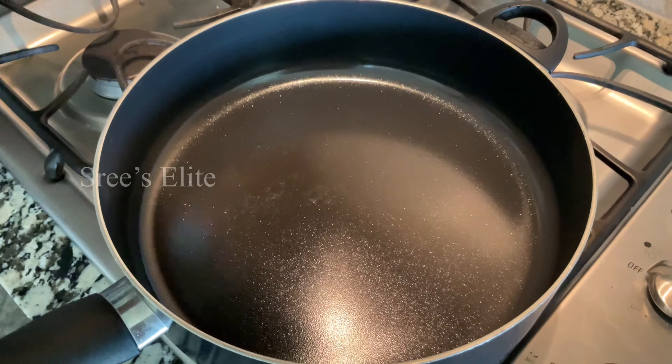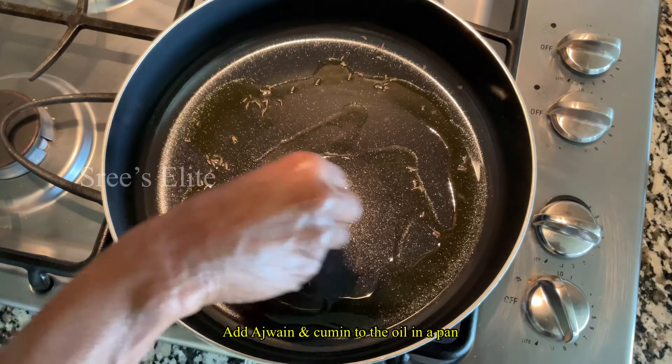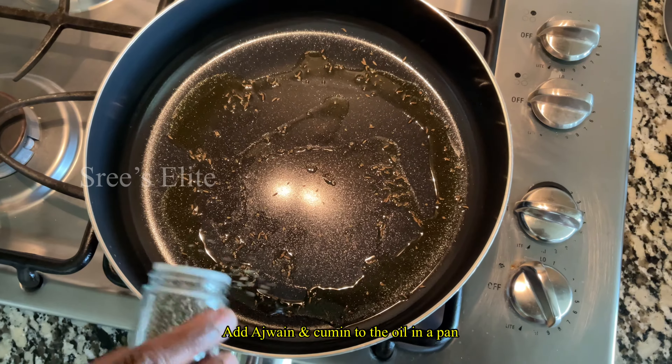Now, I will show you how to make the noodles. Let's put a pan in the stove. Add 2 spoons of oil. Add a little bit warm in the pan. Add a little water.